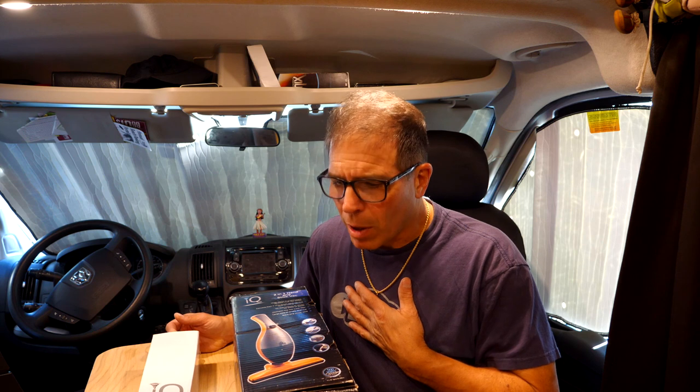Now, I did say in my other videos I was never going to go back to the Tampa RV Show again. I guess curiosity killed me — well, I'm still here, I'm still alive. So maybe it killed the cat.